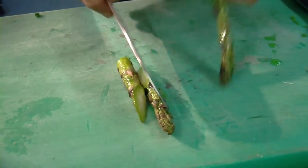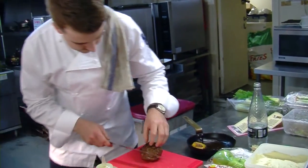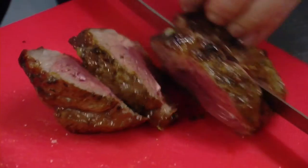We just cut it on the angle — keeps it nice and interesting. Beautifully pink.